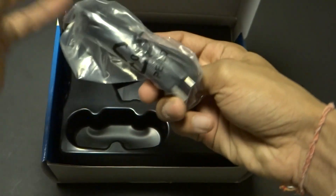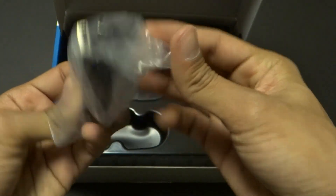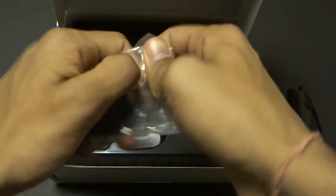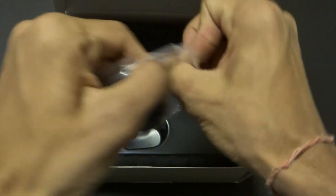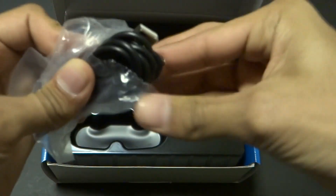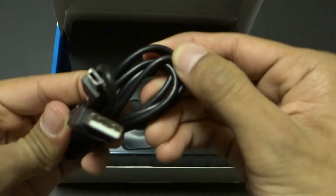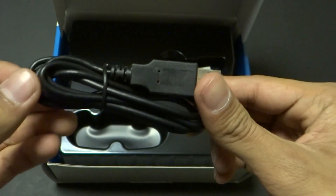We have the mini USB to USB cable here. This is basically for connecting to your Mac or PC to charge this and also to sync it. It also connects via Bluetooth, so you don't really require this cable in order to transfer the files.